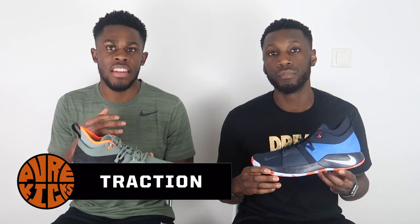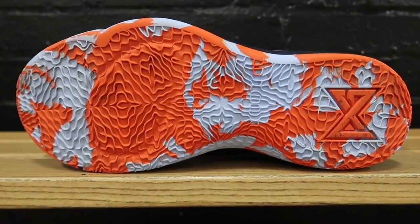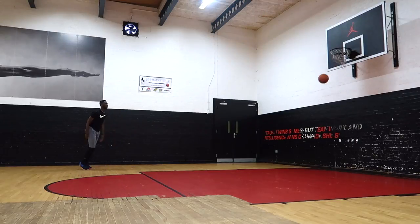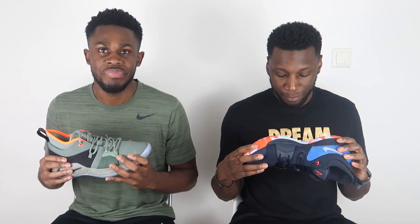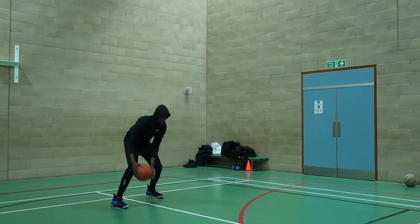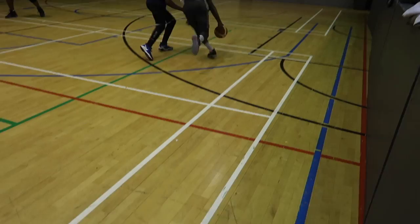Moving on to the traction of the PG2 — this is one of the first times we had a chance to test both the solid rubber outsole and the translucent outsole. The traction pattern has this psychedelic Aztec floral wave pattern, and it did the absolute trick — absolutely fantastic. The solid rubber outsole was great, both on dusty courts and clean courts. It also wraps around the sides, so you get sidewall traction too. Really great stuff.